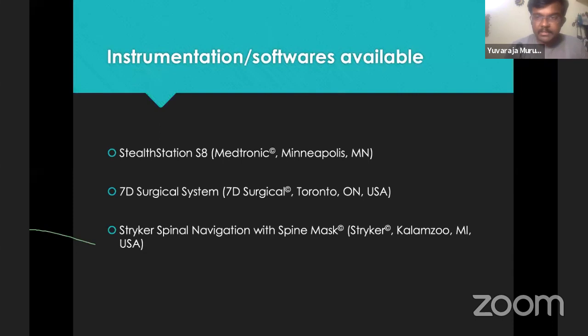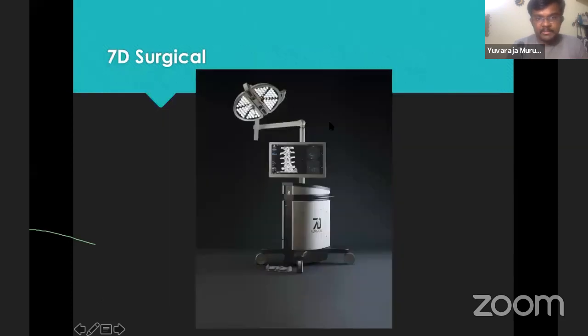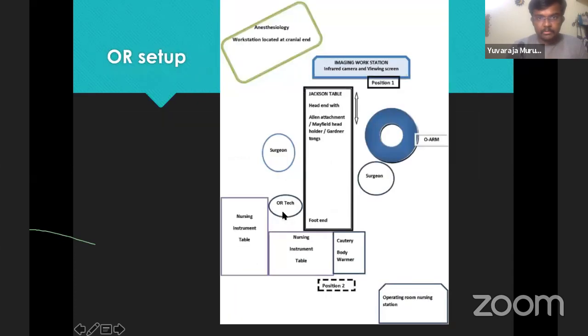On one hand is the imaging technique; on the other hand is the instrumentation software. Examples are Medtronic's StealthStation, the 7D cell system, and Stryker's spine mask navigation. In the Medtronic example, there's a separate monitor and separate camera-receiver-transmitter. In the 7D system, both the receiver-transmitter and monitor are in the same machine. Stryker also has the camera and monitor in the same machine. This is an example of how the OR has to be set up for navigation: anesthesia workstation here, camera monitor placed at one position, foot end of the table, primary surgeon standing here, and the imaging system — O-arm or 3D fluoroscope — placed here.